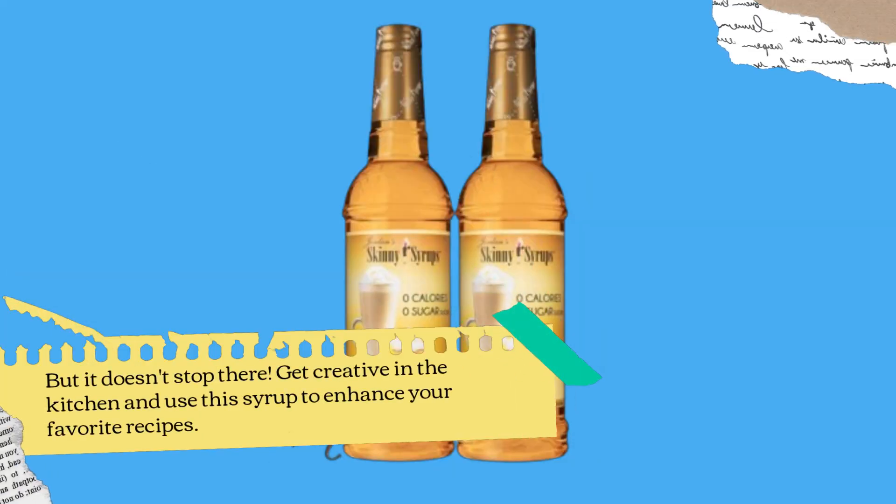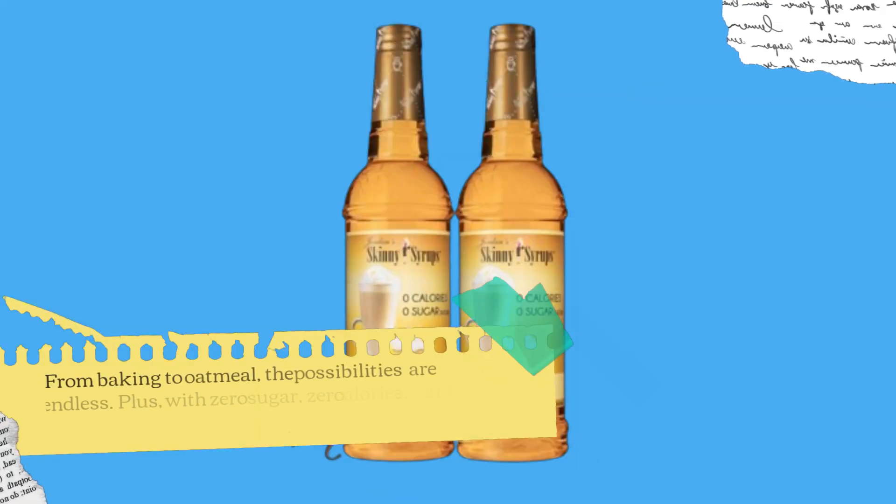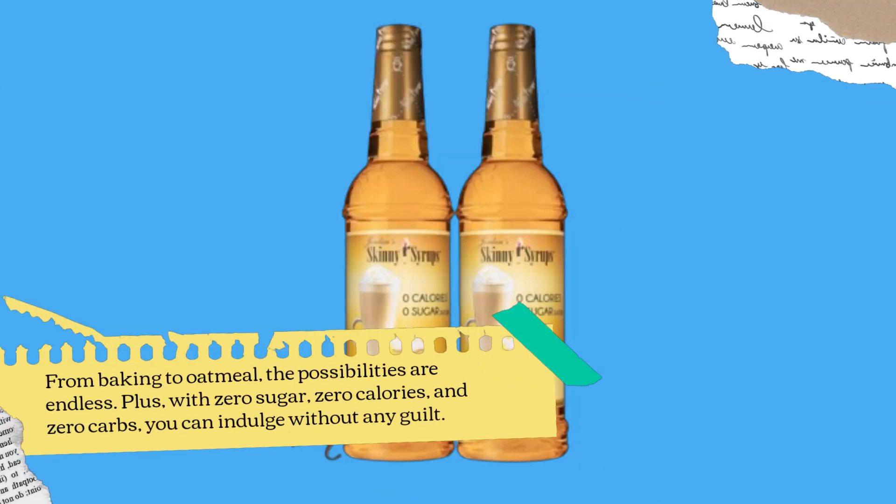But it doesn't stop there. Get creative in the kitchen and use this syrup to enhance your favorite recipes. From baking to oatmeal, the possibilities are endless. Plus, with zero sugar, zero calories, and zero carbs, you can indulge without any guilt.